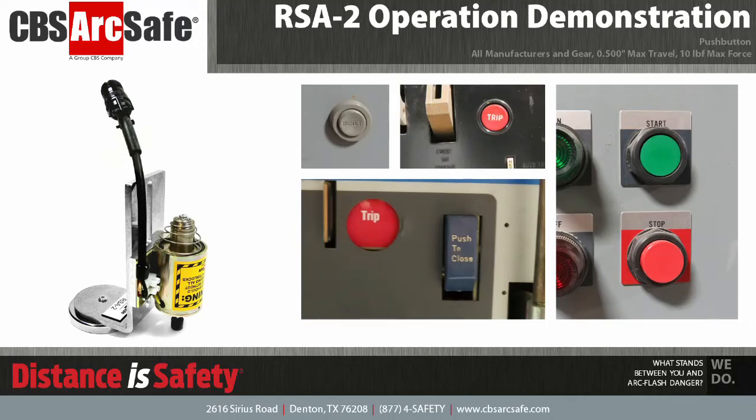Welcome to the CBS ArcSafe video demonstration series. In this video, we will be demonstrating the installation and operation of the RSA-2.